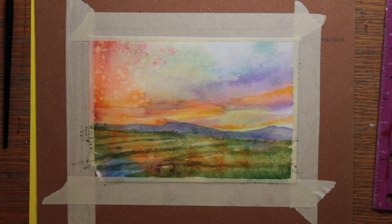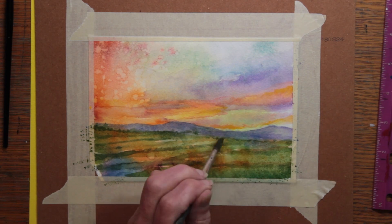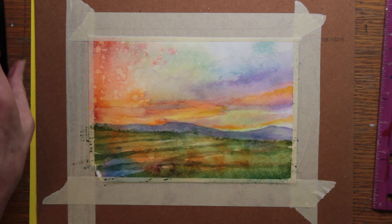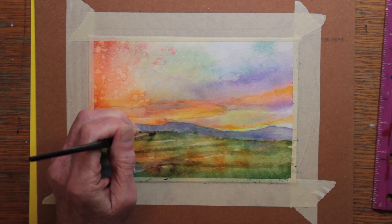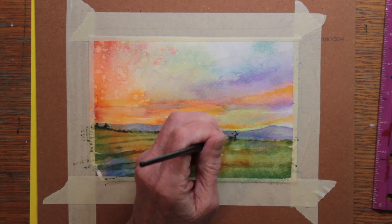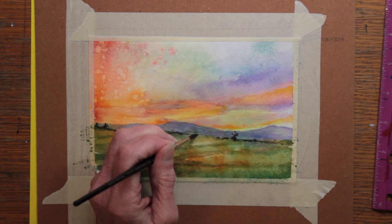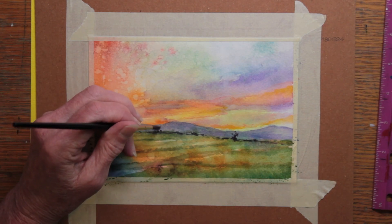I deepened where all the shadowed slopes were and the little hollows. I'm also deepening along the fence line. I'm using a much darker green to add some darker bushes which had faded out, and some line of darker grass that starts and stops — it's not continuous all the way across and not all the same thickness, because nature is not particularly regular; it's more irregular and asymmetrical.